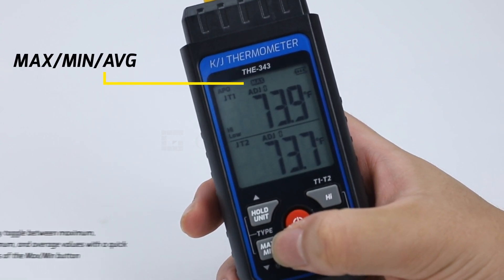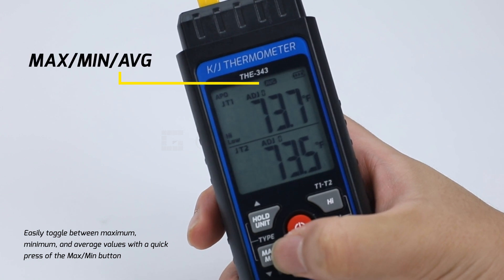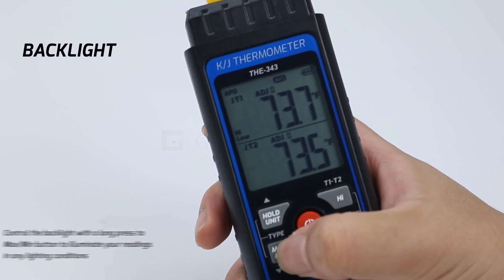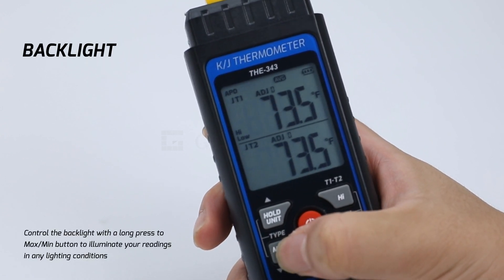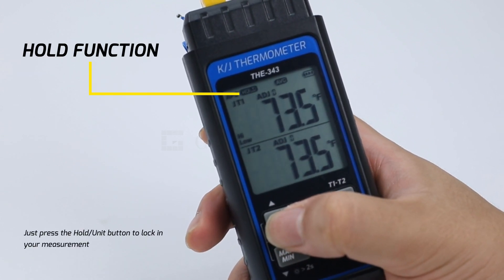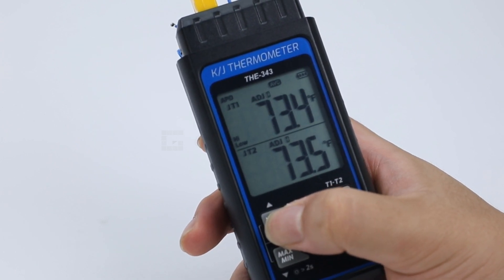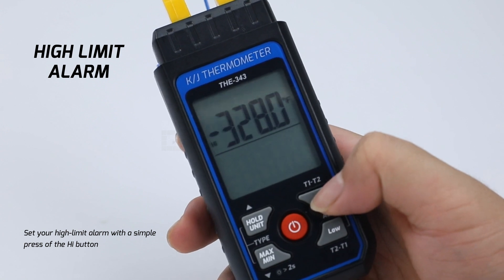Easily toggle between maximum, minimum, and average values with a quick press of the max per minute button. Control the backlight with a long press to illuminate your readings in any lighting conditions. Just press the hold button to lock in your measurement. Change temperature units effortlessly by long pressing the hold button.